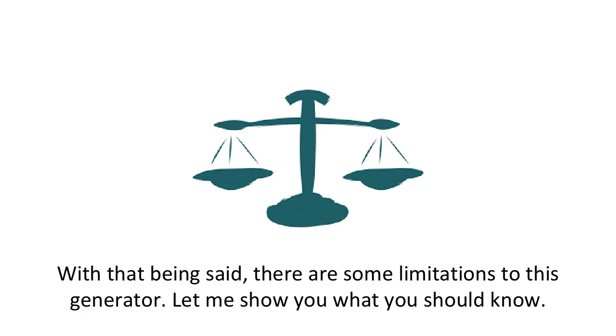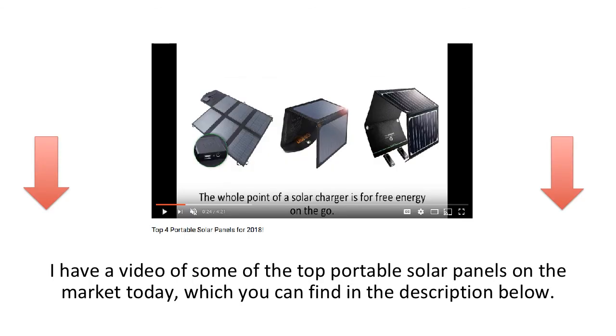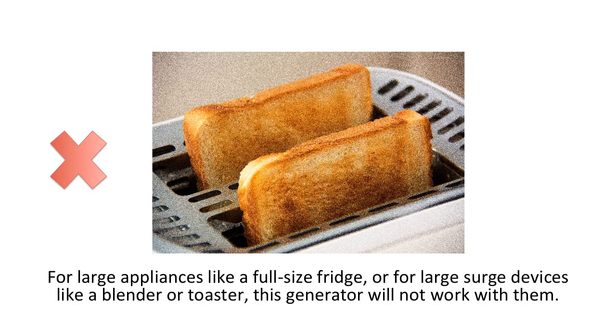With that being said, there are some limitations to this generator. There is no solar panel included. Even though it is a solar power generator, the panels are sold separately. There are many other solar panels to choose from and they vary in sizes, so make sure you find the one that is best for you if you decide to purchase one. However, you do not need to have a solar panel to charge this generator — it's only if you really want to have it as an add-on.